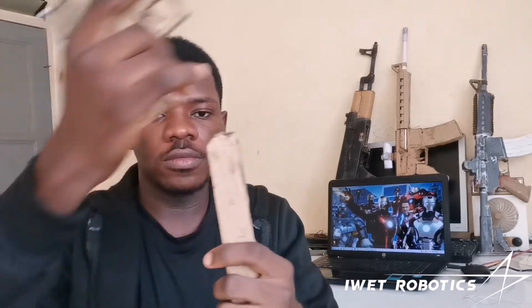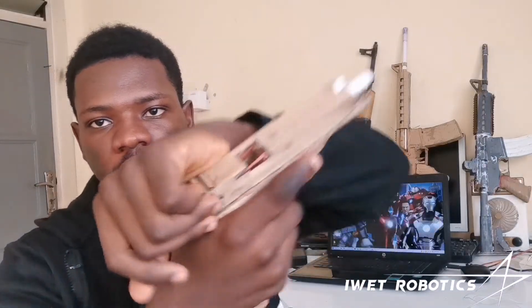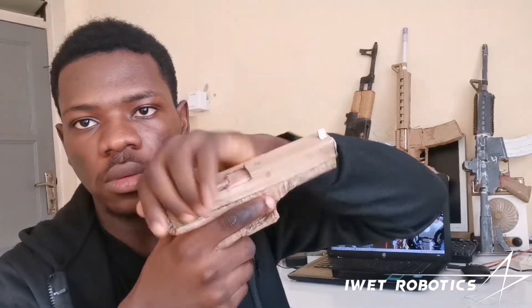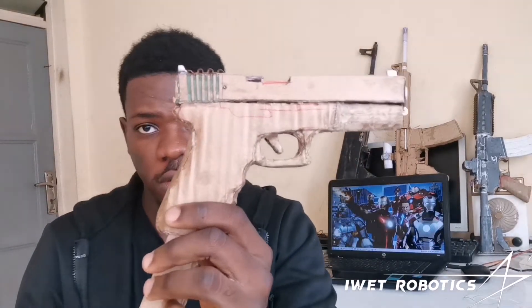Now if you come down here, of course, I have a magazine. Let me pull it out — this is my magazine, my 15-round extended magazine. You can put it back inside like this, then you slide it back — that's what it looks like. The slide actually works. So that's the block pistol, and of course you have the trigger; when you press it, the slide actually moves back.